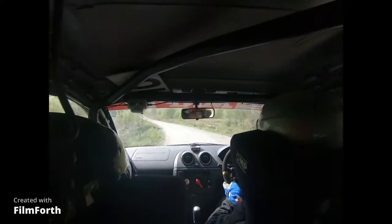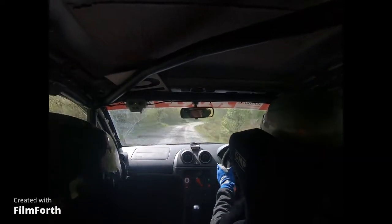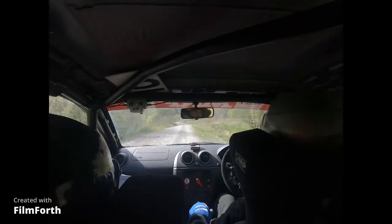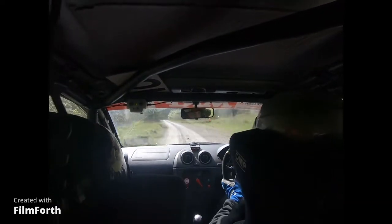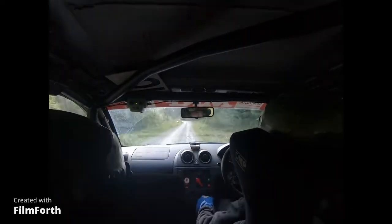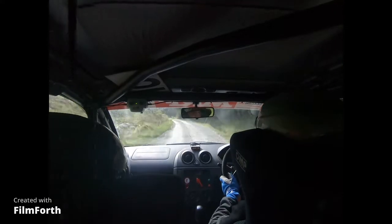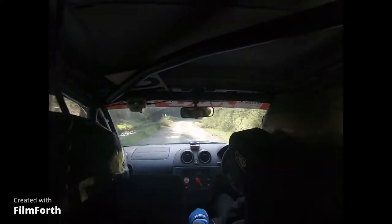80. Fast, 4 right into long 5 left. 40. 6 right, 60. 5 left, don't cut over bump, into 6 right, 80. 3 right loose. 3 right loose.